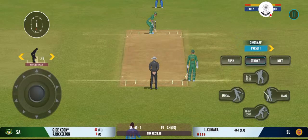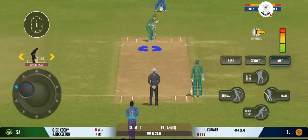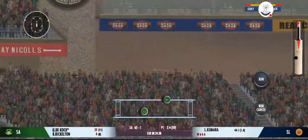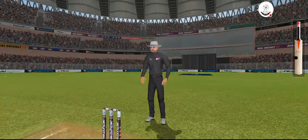The captain has been very smart with his bowling changes. Good pick-up shot there — has that gone for a six? Yes, it has!